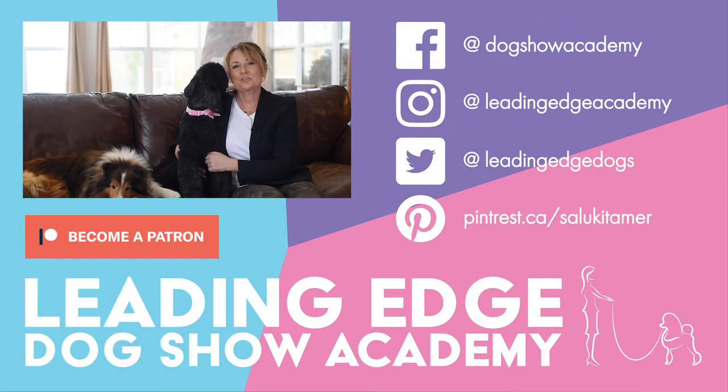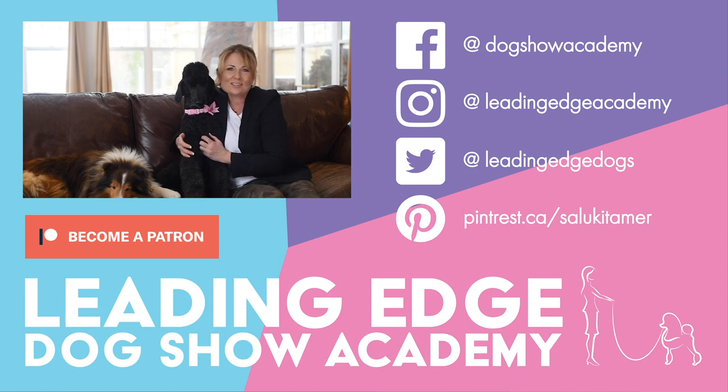Hi guys, I hope you enjoyed today's video. Please give us a like, and if you haven't already done so, you can subscribe to our channel below. Also check out LeadingEdgeDogShowAcademy.com for our premium content. We had a lot of fun bringing you all this information. See you soon. Bye!